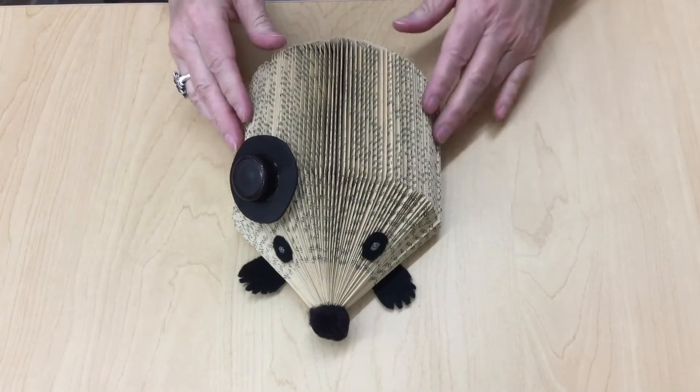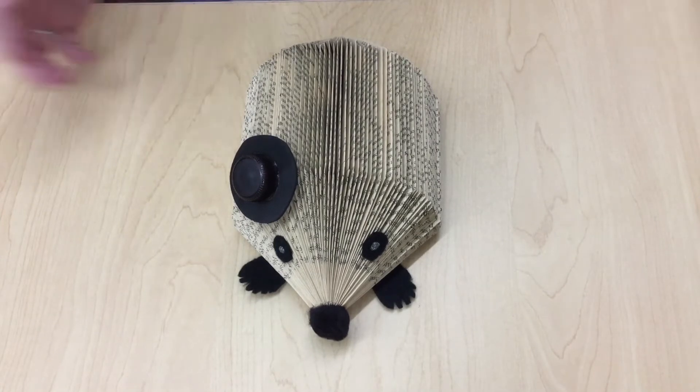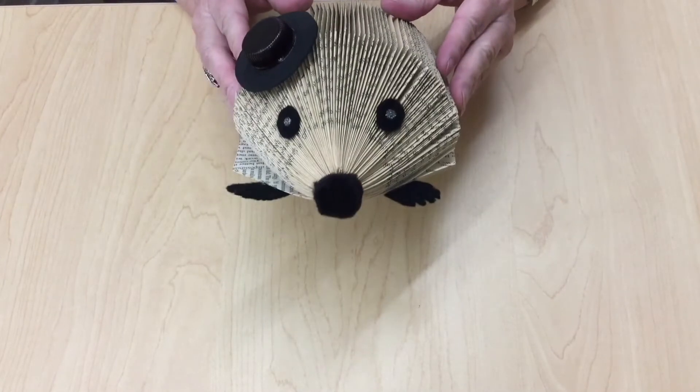Hi everyone, this is Pam from Scottsdale Public Library. And today we're going to show you how to do a quick book folding project. We're going to be making this cute little hedgehog here.